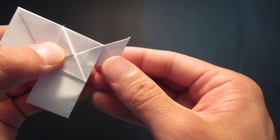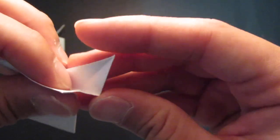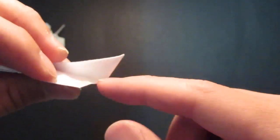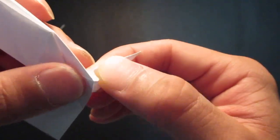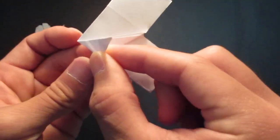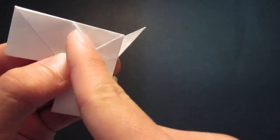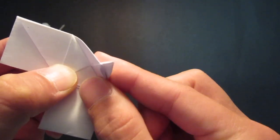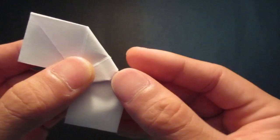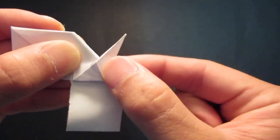Then you want to unfold that and fold it from the inside. So open up this side and fold that down, like that, and all the way down like so. Then you want to fold it onto this edge here — so this whole triangle, you want to bring that back to that edge. And you want to fold this out like that.